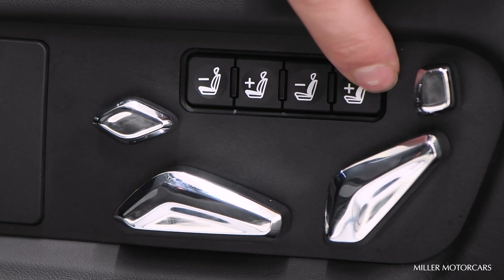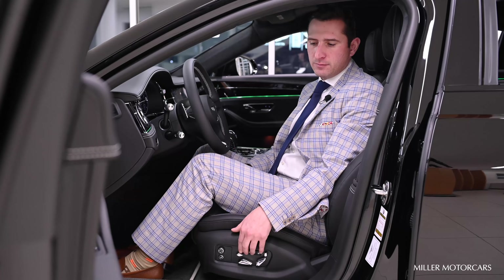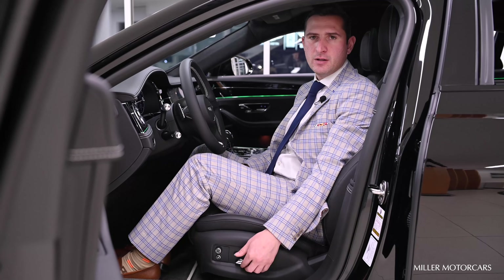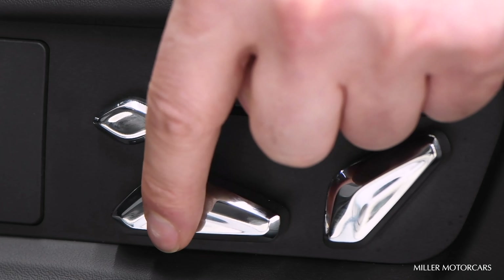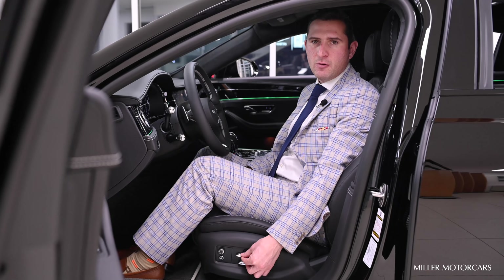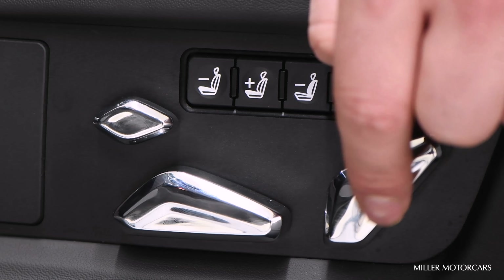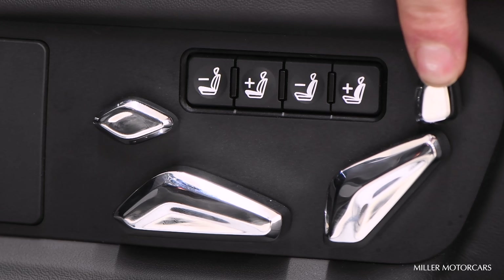These four little buttons over here will control the outer bolsters, so if you want the seat to hug you a little bit more, those four buttons are to compress or decompress the air. Underneath here you have your seat adjustment for forward, backward, up, or down. The little button right there will be the underneath leg support. Back over here is for your adjustment on recline, and this tiny button right there is for your head rest adjustment.